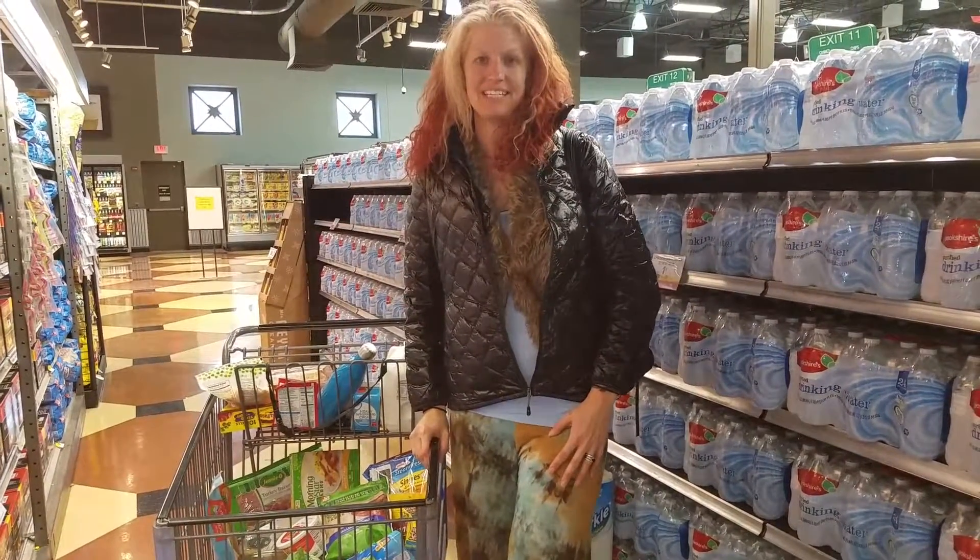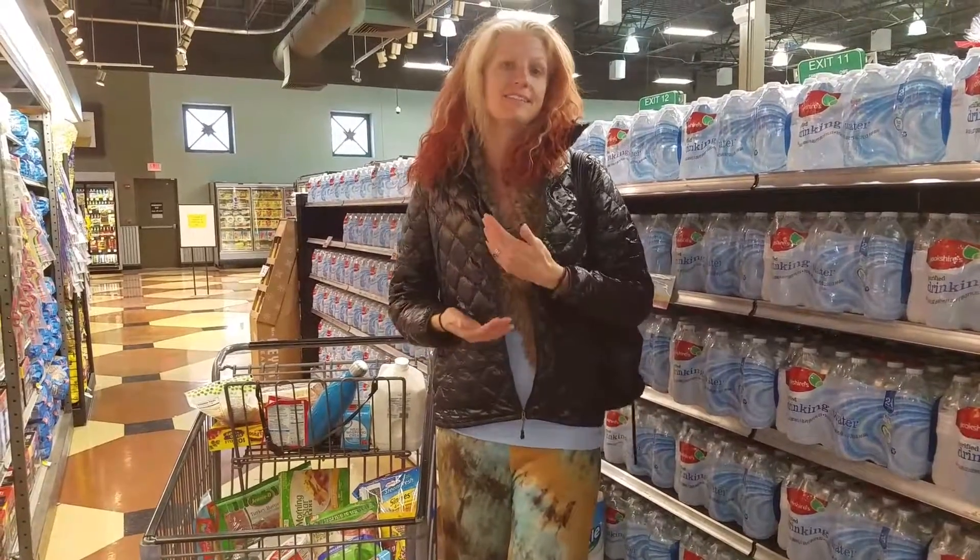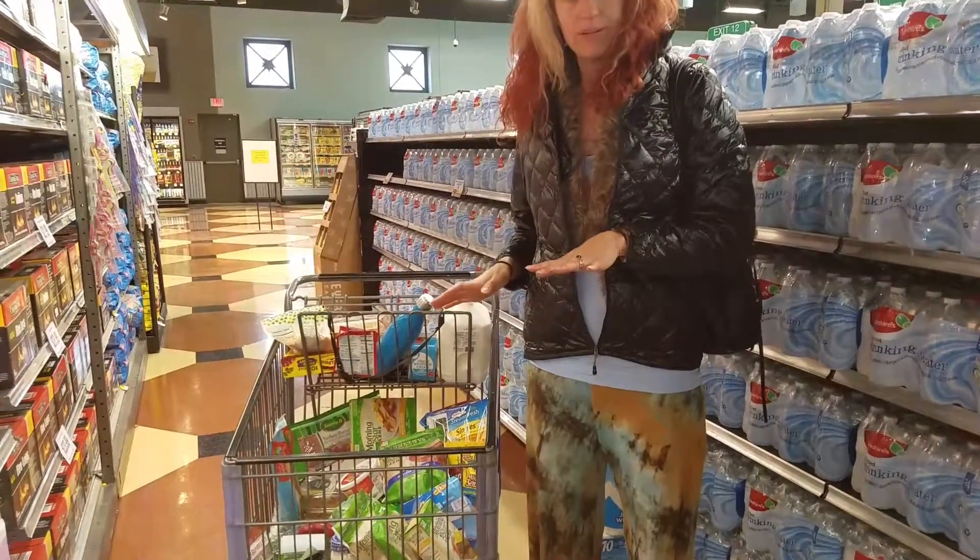A little bit about our clean eating plan today. This is just basic stuff that you can buy at the grocery store. This is not a diet, this is a lifestyle. I'm going to go over a few of the things that we're putting in our cart.